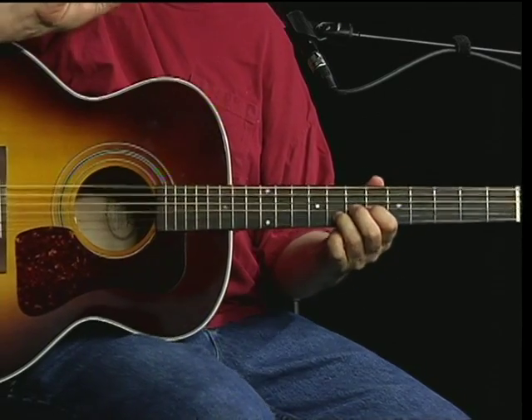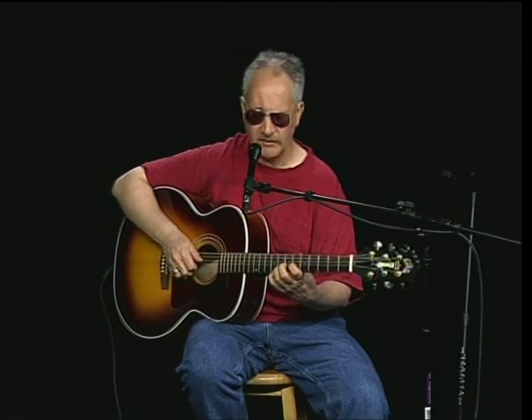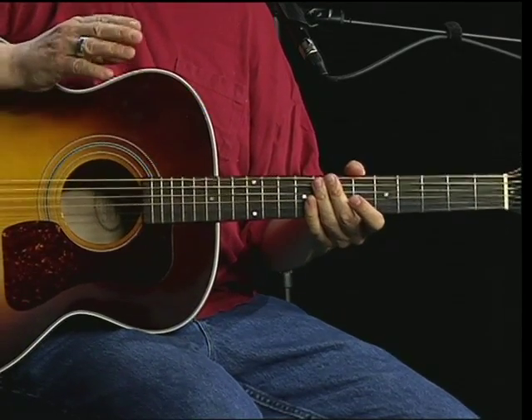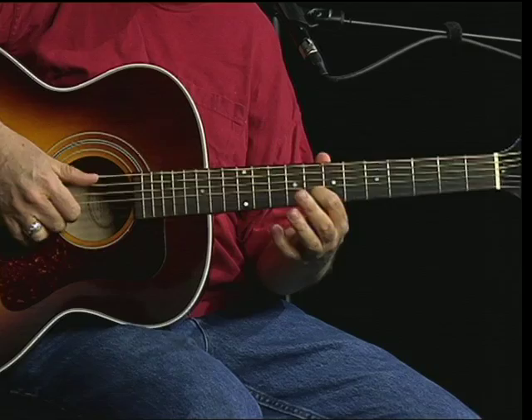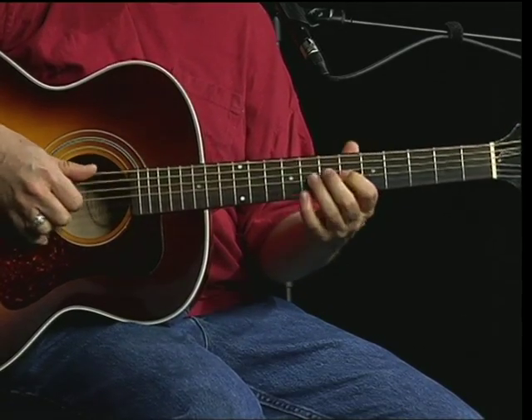I'm using two fingers there again because it just sounds right to me. You can try two fingers, you can try one finger, but to me it sounds best all the time having that thumping bass. At the end there, I'm not doing two fingers — I'm doing this eighth note on the B, but I'm starting off with a thumb.